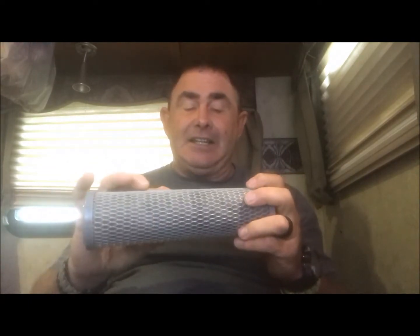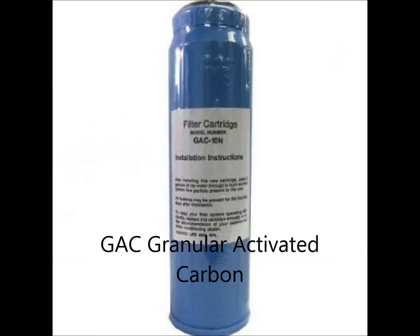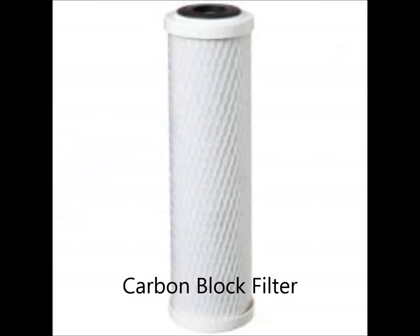The next one is the carbon filter — they also call it the TNO filter, taste and odor. This will work for sediment but it's primarily designed for chlorine, and it will also take out some lead. This is a more basic carbon material. What you really want is what's called a GAC — granular activated carbon — in a hard cartridge filter. You can shake it and hear it rattle around inside. Or you want a carbon block, which is carbon that's been compressed like a brick.